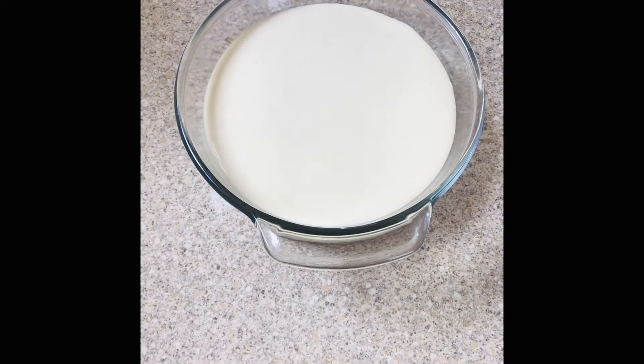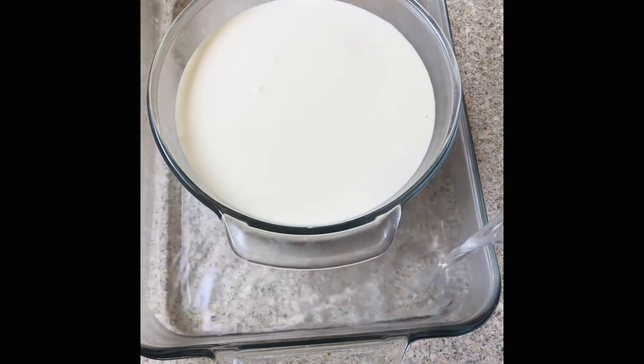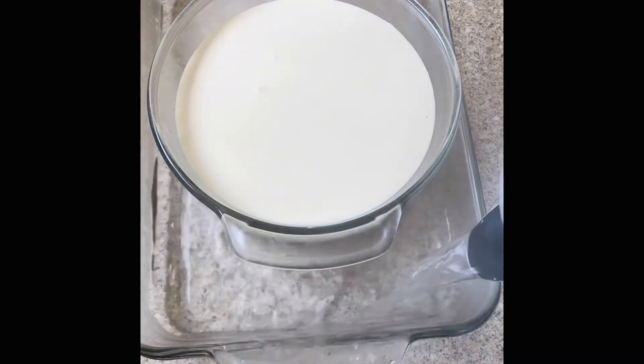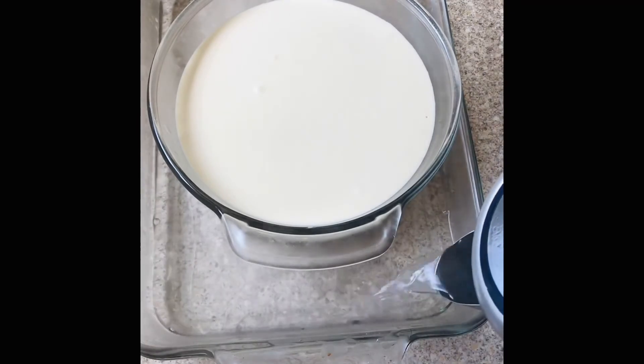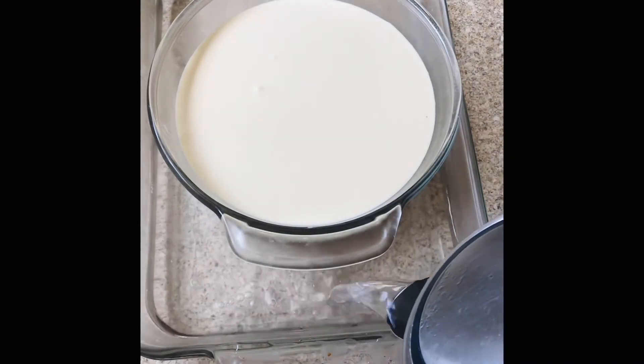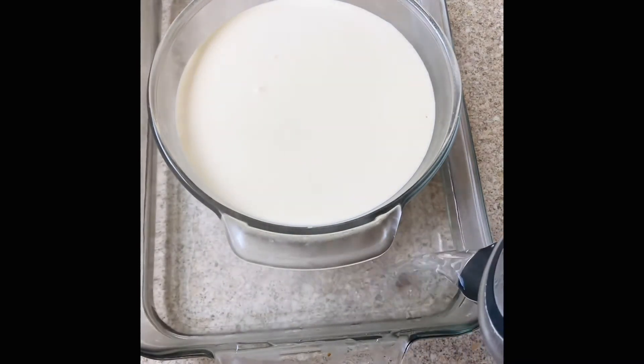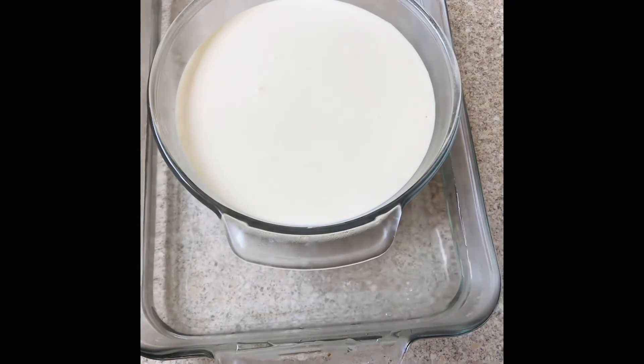Place the container into a baking tray and add some boiling water into the tray — this is baking it in a water bath. You want about three to four inches of water. Put it into a 275°F oven and let it bake for 35 minutes. Do not open the oven door while baking.